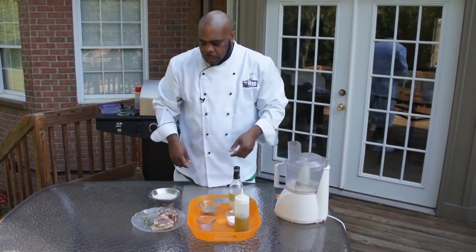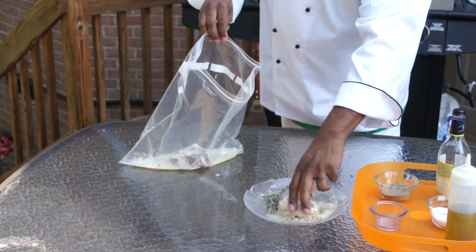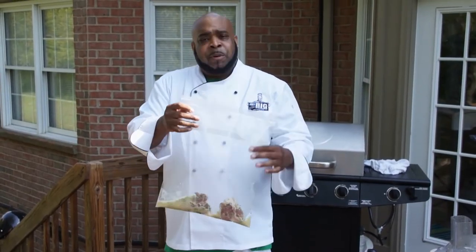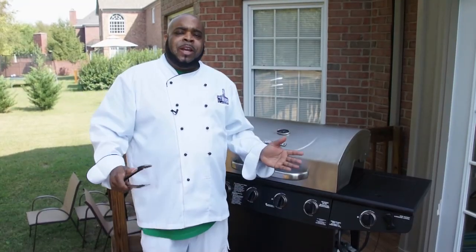Now that we have our marinade, throw it right into a Ziploc bag, put your two lamb chops in here, zip it up tight, and put this in your refrigerator for about two or three hours before you start grilling. That acidity from the white wine is really going to break down that meat and give it a fantastic flavor.